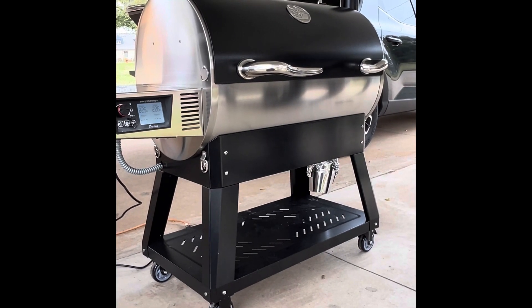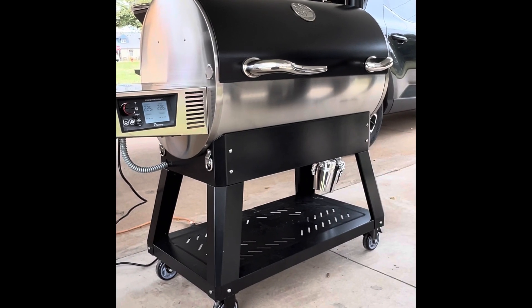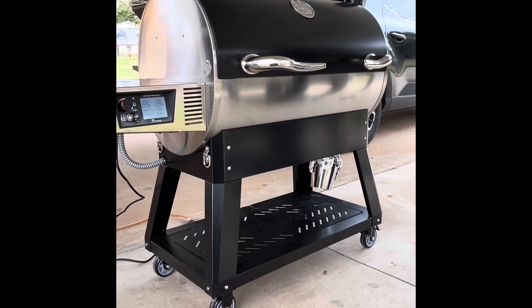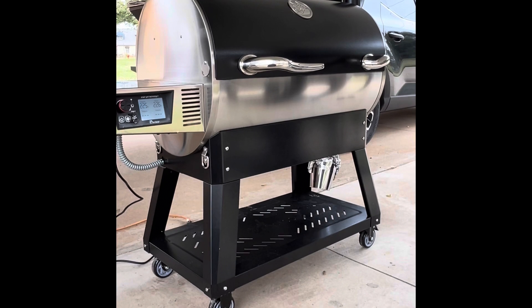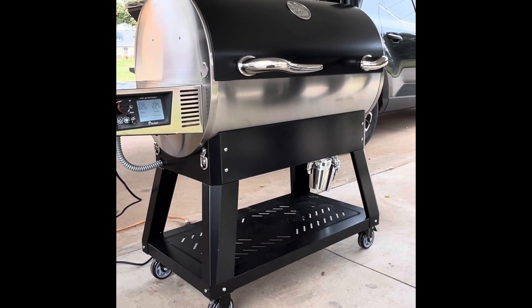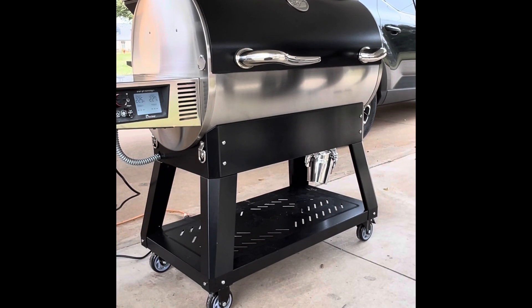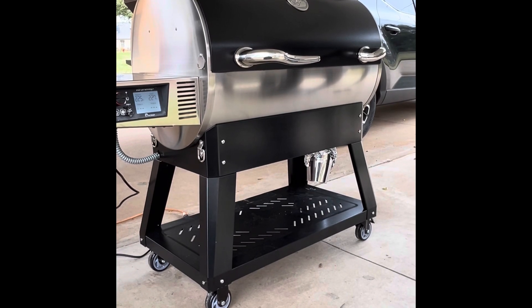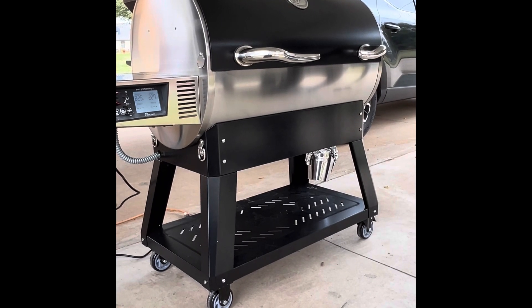From left to right, the first thing we're going to look at is the controller. They actually redesigned this controller to fit — it looks like it actually belongs there. If you know anything about the RT700, the Bull, the controller worked great, it just looked wonky, unprofessional, like it didn't belong there. Not in this version. This version was redesigned. It fits like a glove and it works really great.